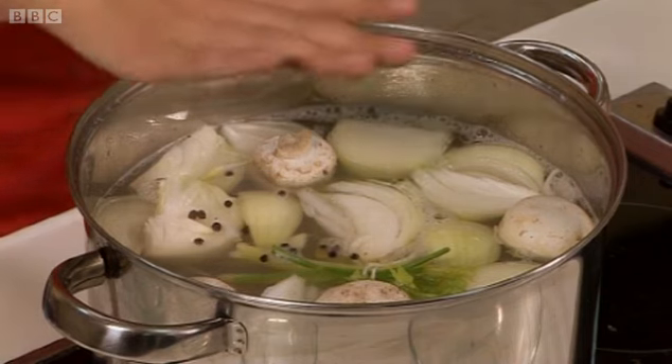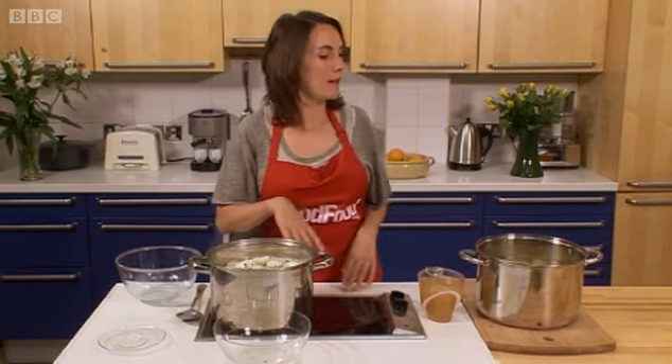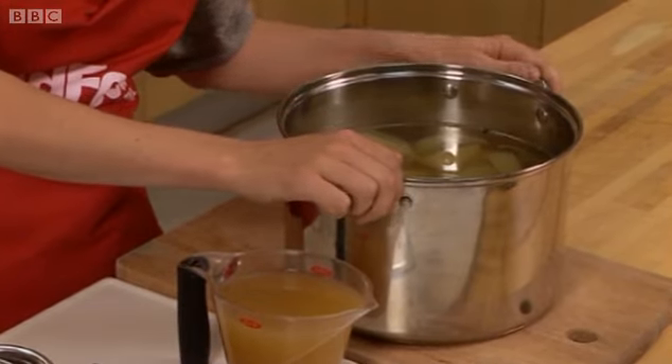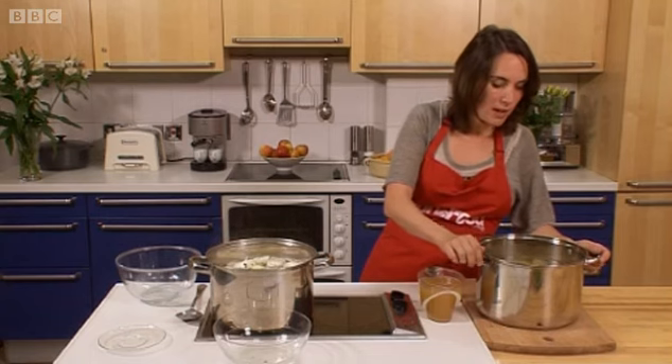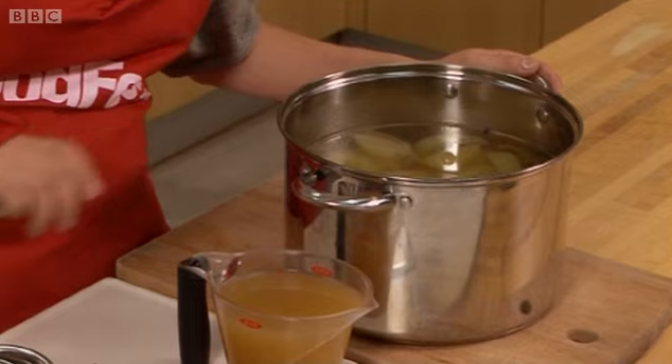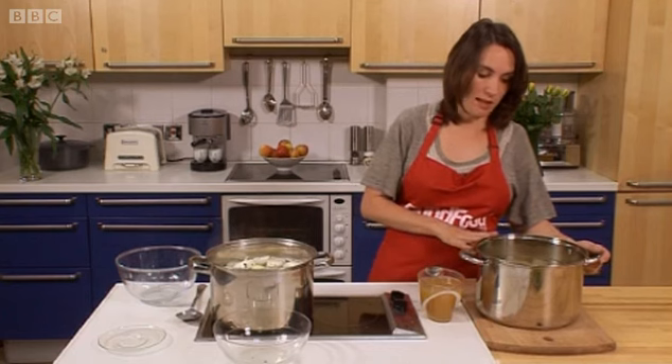That cooks away, and at the end of the cooking time you'll end up with something like this, which is lovely and rich in flavour. The vegetables obviously haven't disintegrated too much. What you'll need to do is strain that off and take out the chicken before you do that.